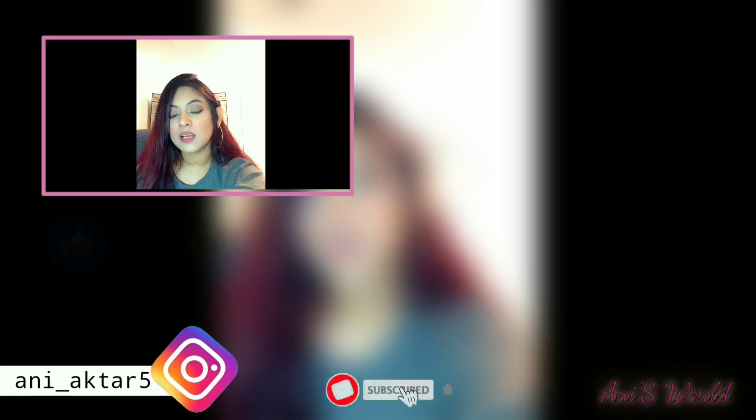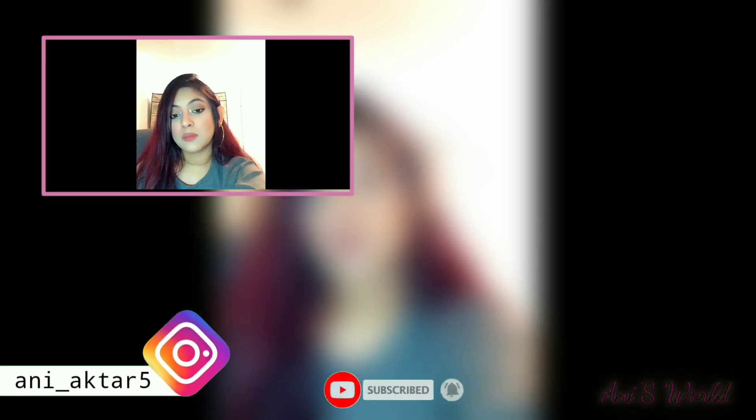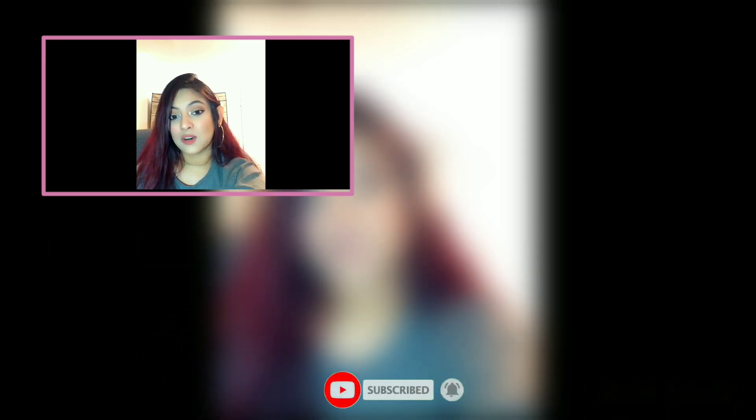If you enjoyed this video, please like, share and subscribe. Comment kore jana ba jay to my next video ki dekhte chao. Till then, tumar shabay bhalo thako, shusto thako. Bye bye!